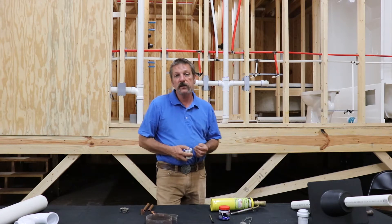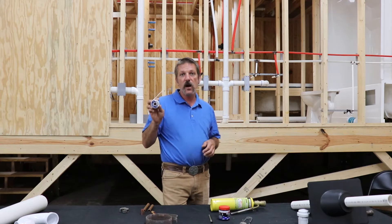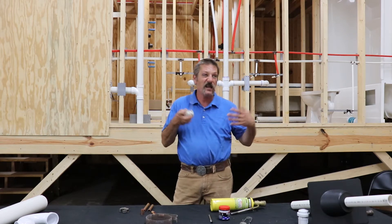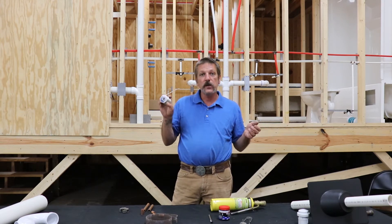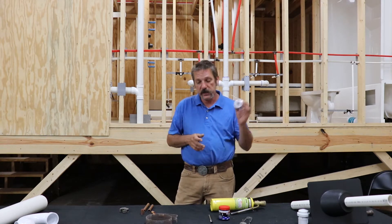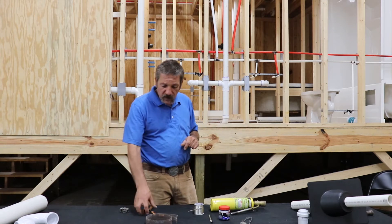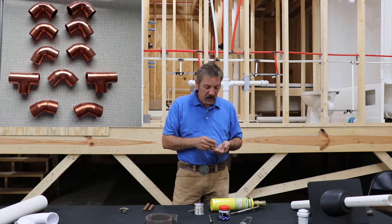And of course you will need your solder. This stuff has changed over the years — back in the day there was acid core and even lead solder, but they've gotten rid of all that bad stuff. This is pretty much just tin with a little bit of silver to give it a nice solid shine and make it last longer. And then of course you will need a variety of couplings, fittings, 90s, tees, whatever.